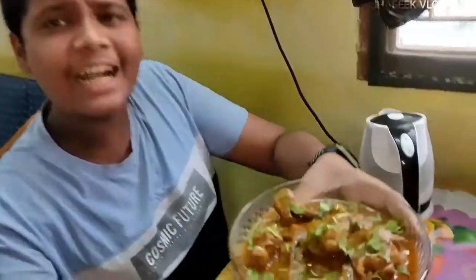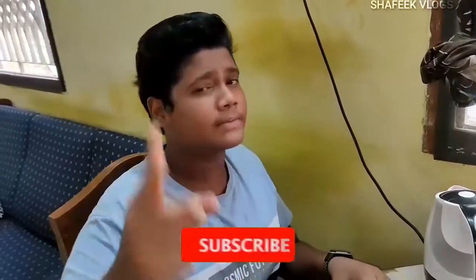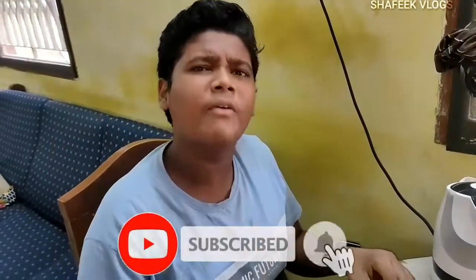Hello guys, welcome to my channel. This is Gukud Komali special — Chetty Nadi Chicken. If you like the channel, share the channel and press the subscribe button. Now let's go.